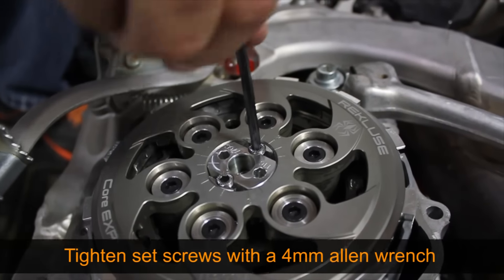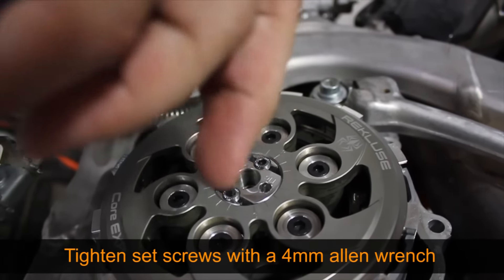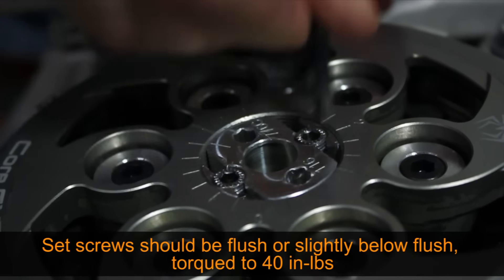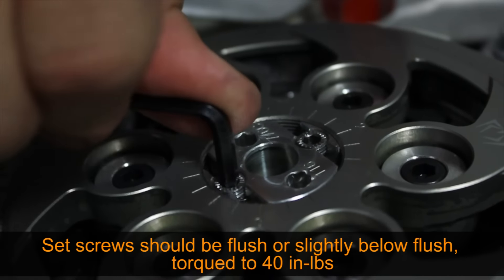Now that the installed gap is set, use a four millimeter Allen wrench to tighten the two set screws. The set screws should be flush or slightly below flush, torqued to 40 inch pounds.